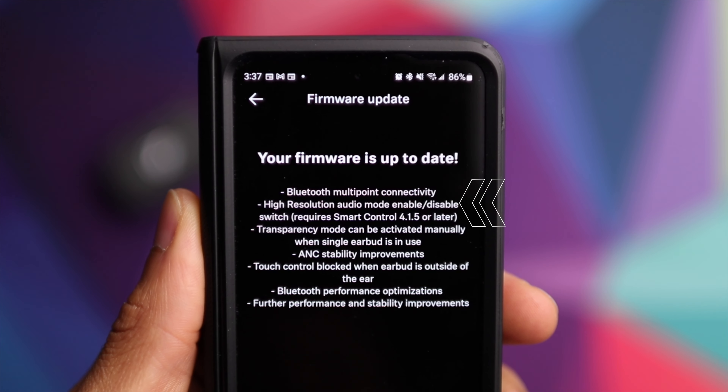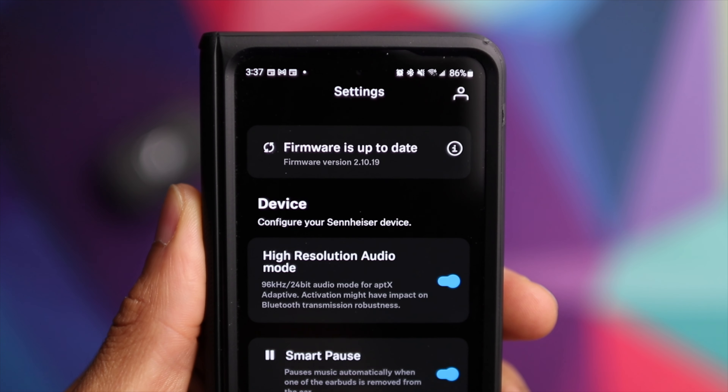As long as you have the latest firmware as well as the most up-to-date app — I think it's version 4.1.5 — you're going to have access to that high-resolution setting inside of the app. Basically, that's going to allow the earbuds to take full advantage of the AptX Adaptive Codec to give you 24-bit high-resolution audio.